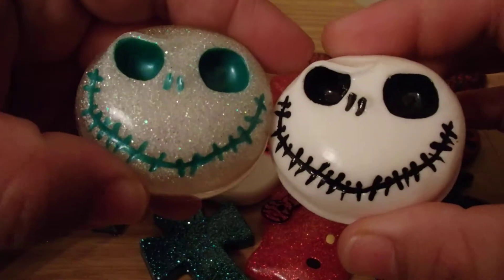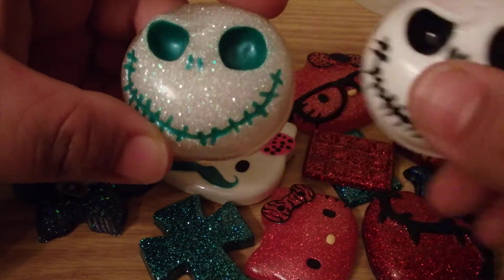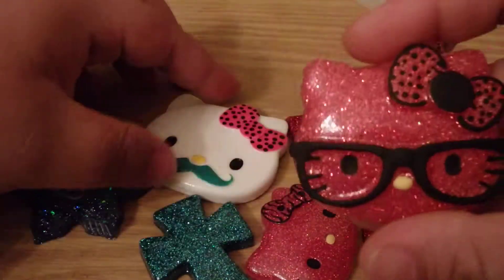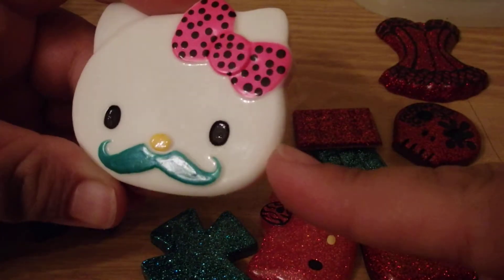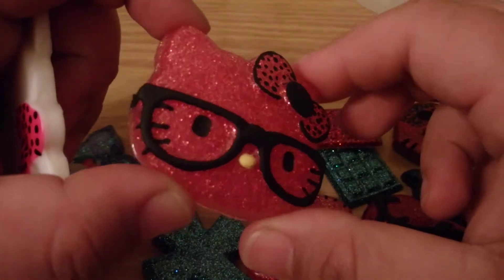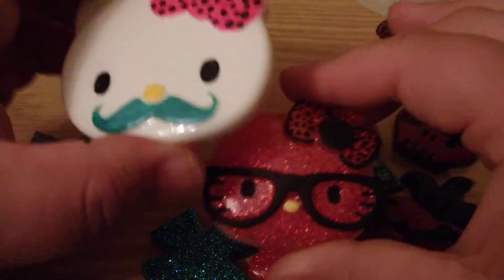Here are these two jacks. I decided it would be neat to do one a different color, so that's how those turned out. I also did some Hello Kitties. This one I did with nail polish, and this one I did with paint. As you can see it's really matte, but that doesn't matter because I will be glazing all of these pieces.